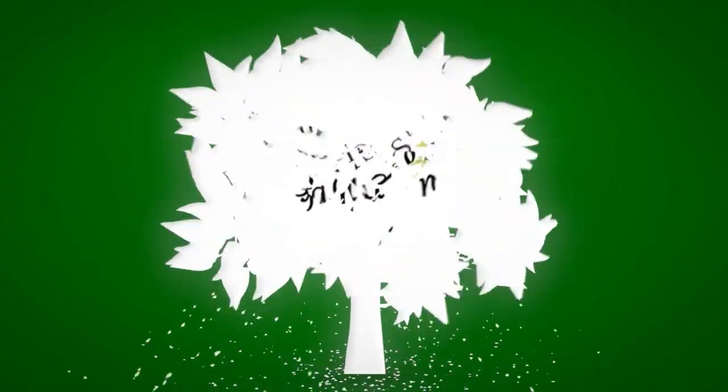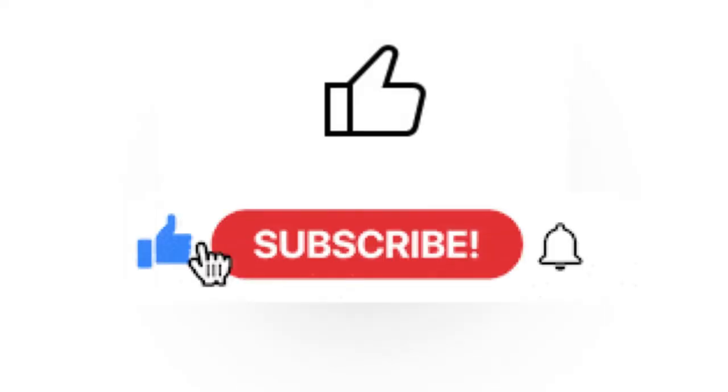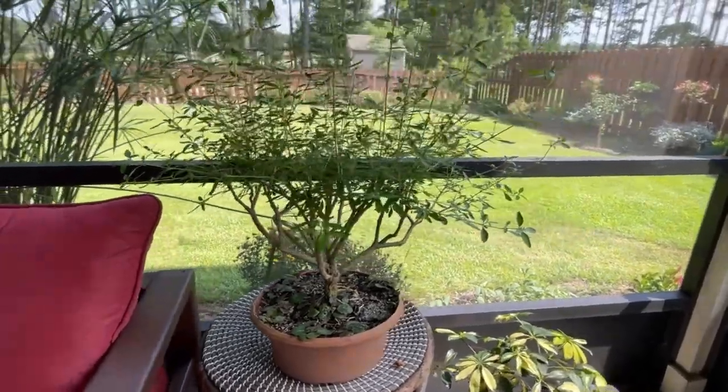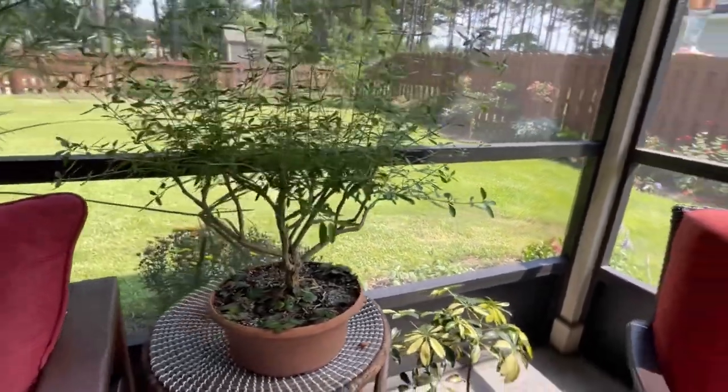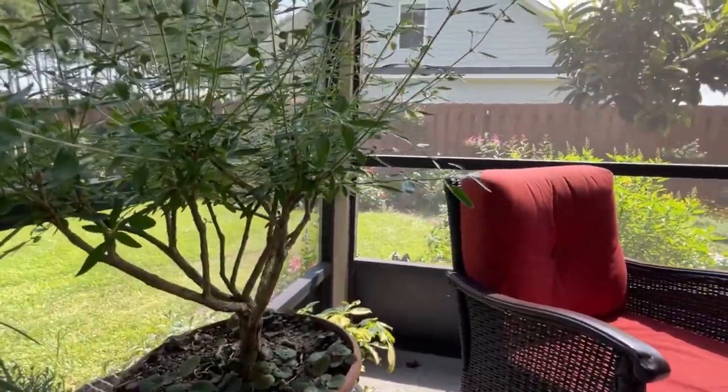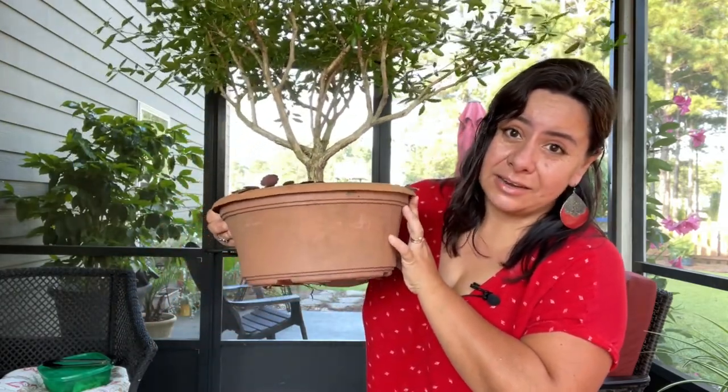If you do learn something, make sure you hit the like button. This is a serisa tree, which is a subtropical plant — it likes warm weather and won't do well below 39 degrees. The guy who sold it to me told me this tree was 10 years old and has been in this very pot for 10 years.